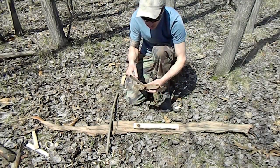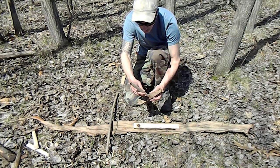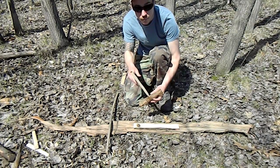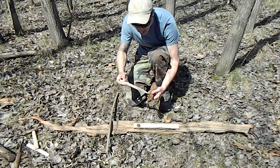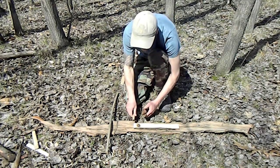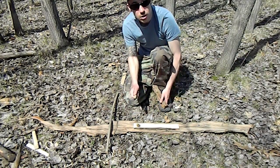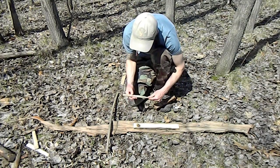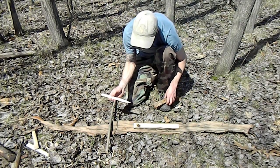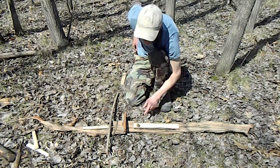You can see the top of the spindle starts to dig into the bearing block, so it's a good idea to start a new hole now for an easy spin. You can see it's all charred — that's good. You don't want it to look glazed over; you want it to look charred. We're going to keep our spindle up off the ground on the bark, and we need to cut a notch.